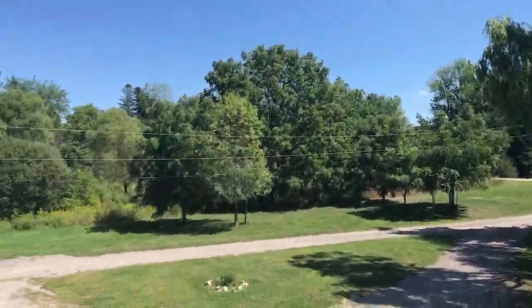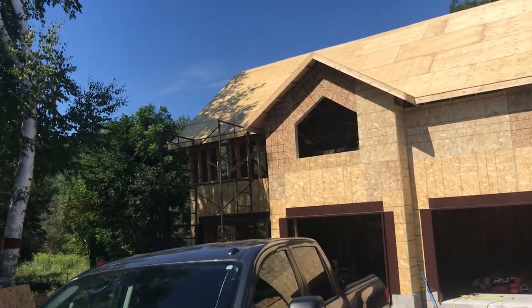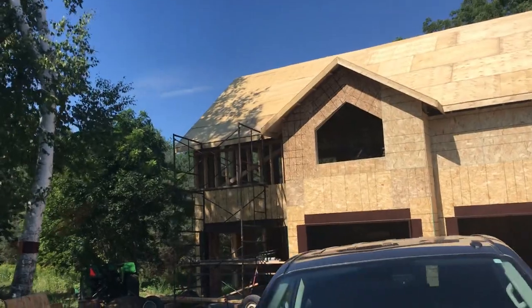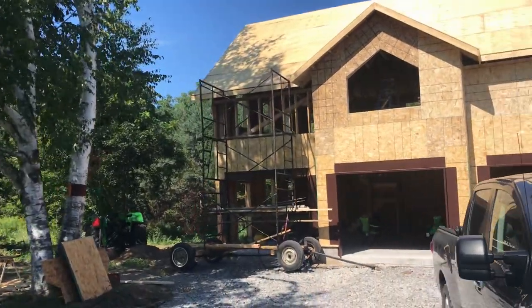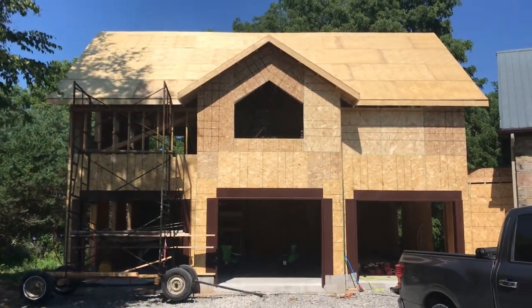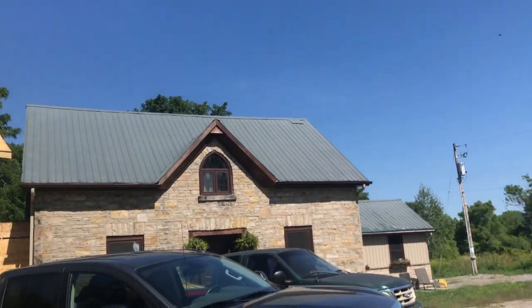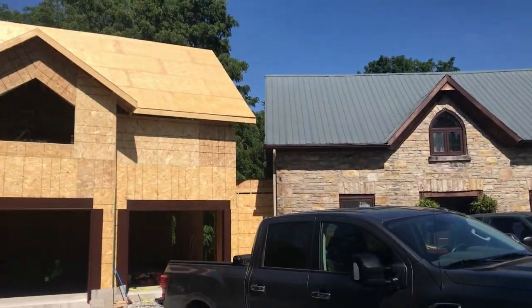I want to wrap this video up here. All of the exterior framing is done, and we're going to get ready to start cladding everything. You'll see a steel roof going up, there's some stone work going on, a little bit of vinyl siding, and we need to get some windows and doors in there. Those videos will be coming up shortly. Thanks for watching.